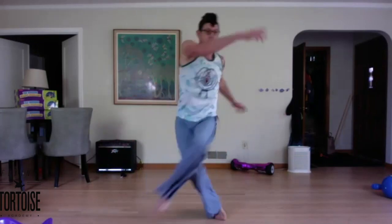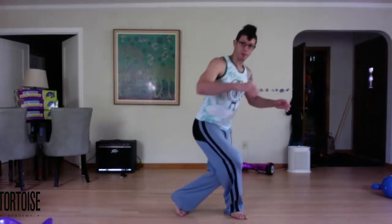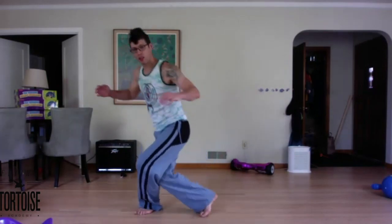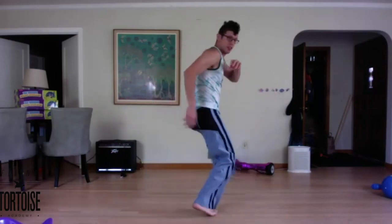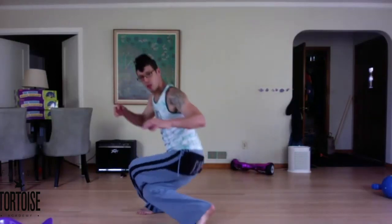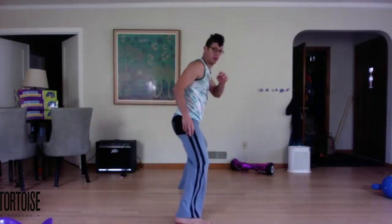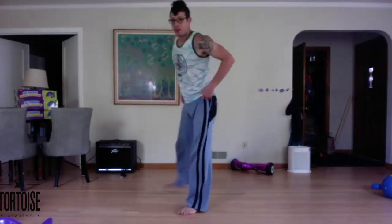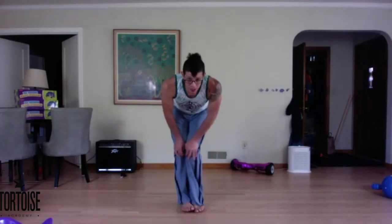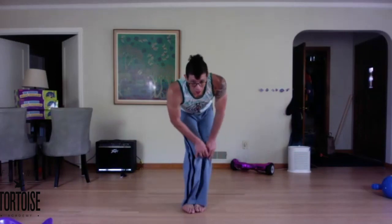Five. Twisting as you raise up so you're raising kind of on angle. Six, as you draw back. Seven. Eight, two more. Nine. Last one, ten. Very good. Five circles right and left for the knees — one, two, three, four, five, other direction.